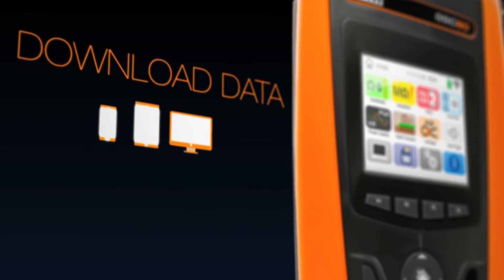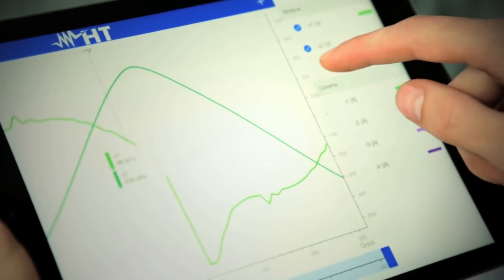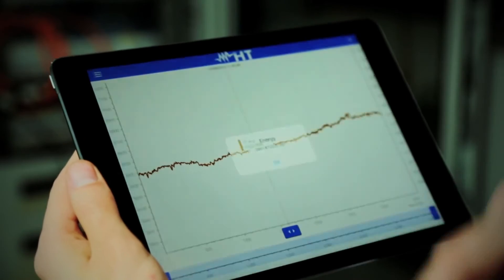It can download data directly to your mobile devices or PC with built-in Wi-Fi. The HT analysis app provides an easy and powerful way to gain insight into your measurements.